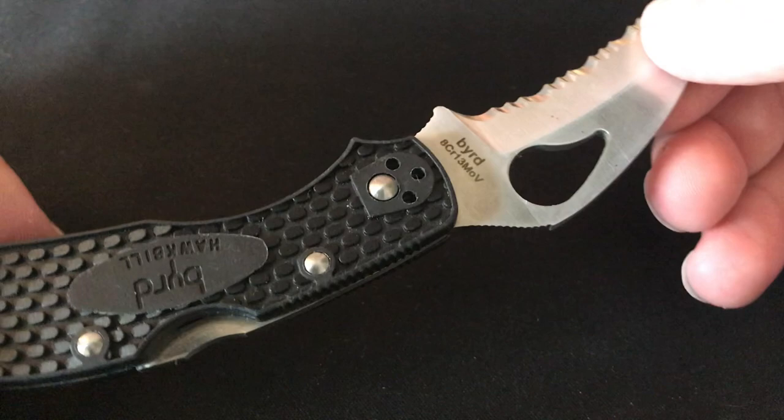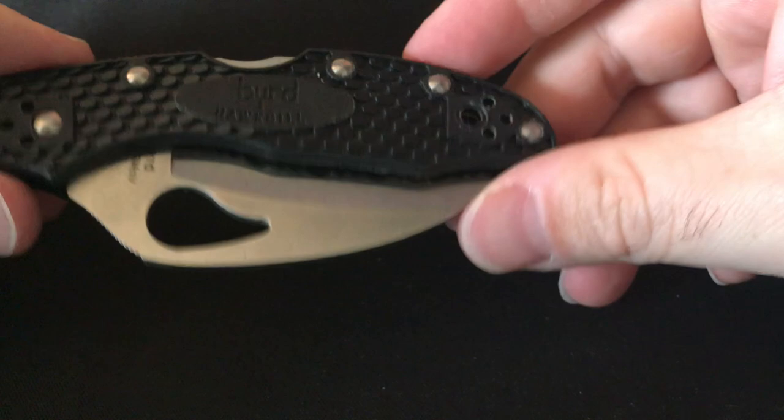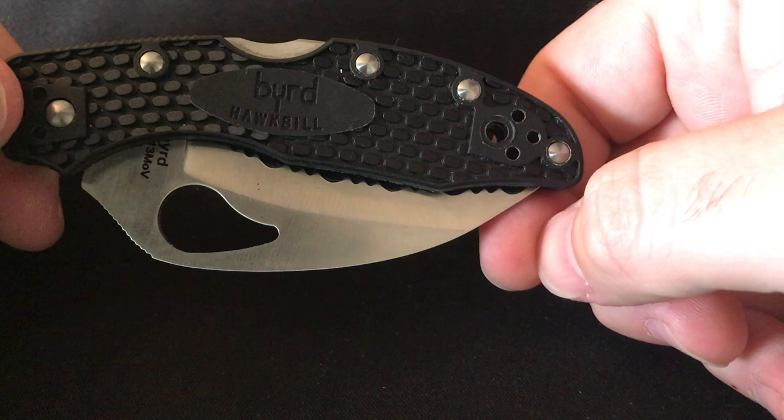Next one I won't know the exact name of — it's a bird from Spyderco's affordable line, a hawkbill. I forget the exact number or name but I got about ten of them for Christmas a couple years back, gave them out, and this one was a leftover so I kept it and that's why it's in my collection.